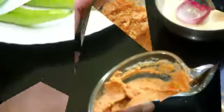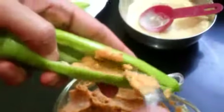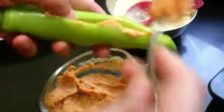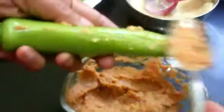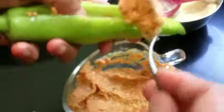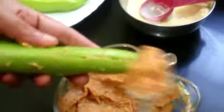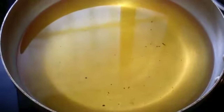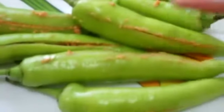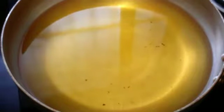Take a teaspoon of the filling and start stuffing it inside the slit. Spread it uniformly so that it is filled throughout the chili. Keep doing this for all the bhajis. I have kept the oil in a pan and started heating the oil. I have stuffed all the chilies with the filling.